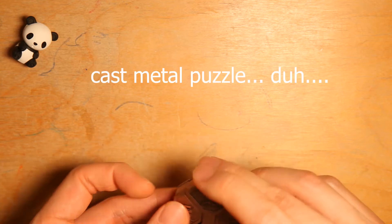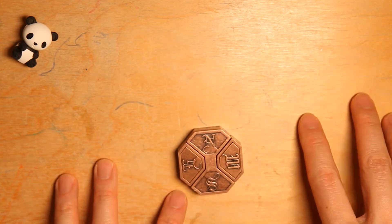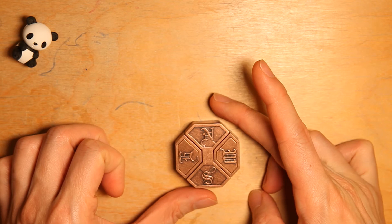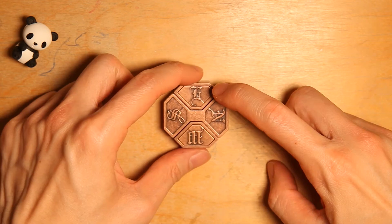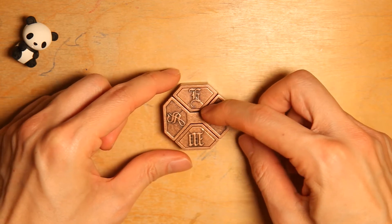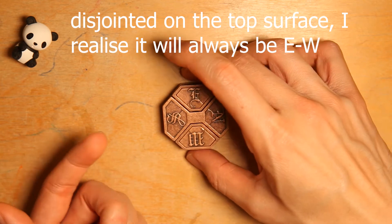So it's just made of two pieces of metal. What you have to do is take this and give it a spin to find the piece that is disjointed. For this side it's east and west.